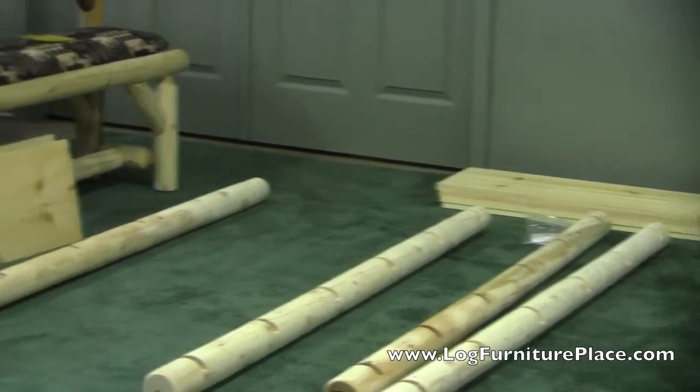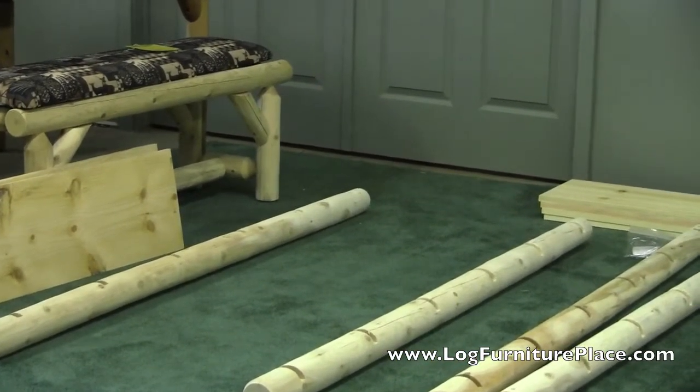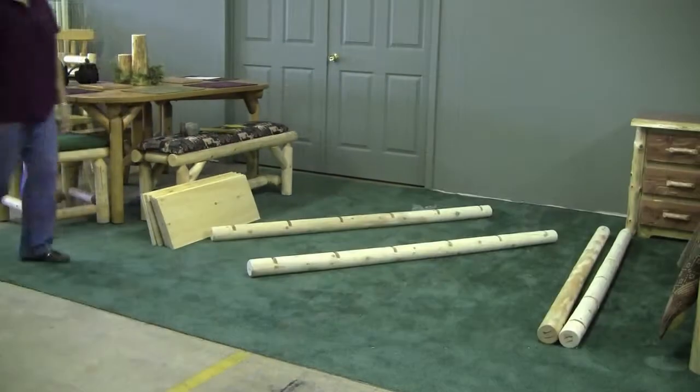Hi, it's Jason with LogFurniturePlace.com. We're out in our store today with my family, and we're going to show you how to assemble the Hidden Lake bookshelf.